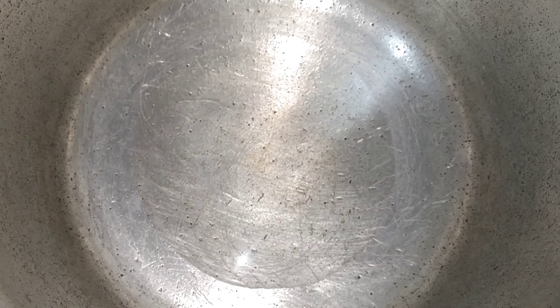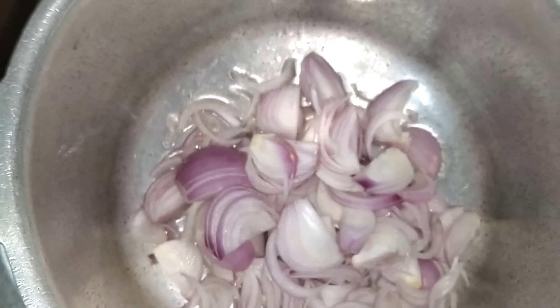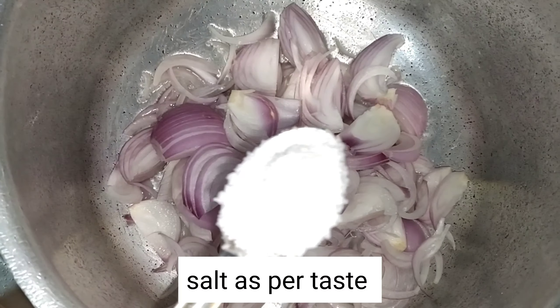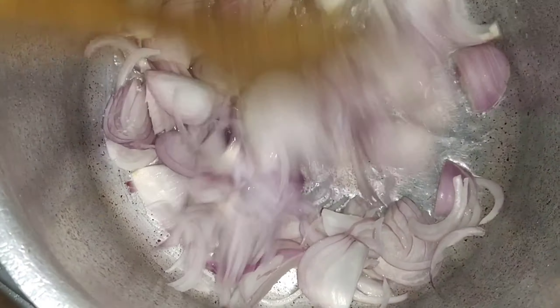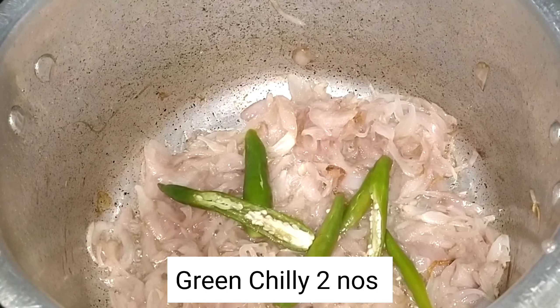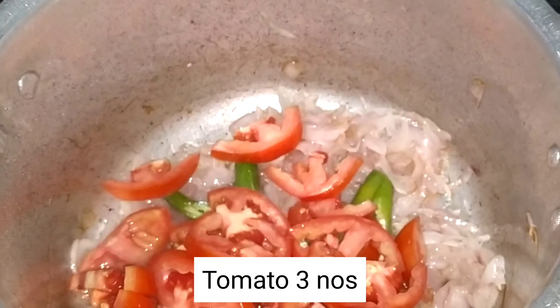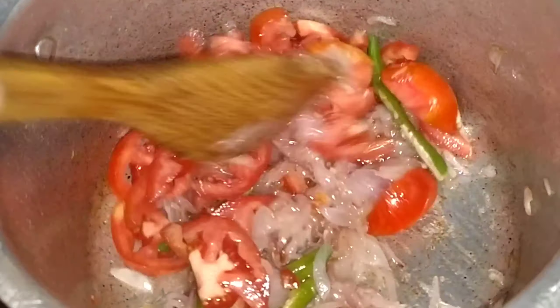Let's mix it in 3 tablespoons of oil. Let's mix it in 2 tablespoons of chili. Then we will add a brown color. In the brown color, we will add 3 brown color.